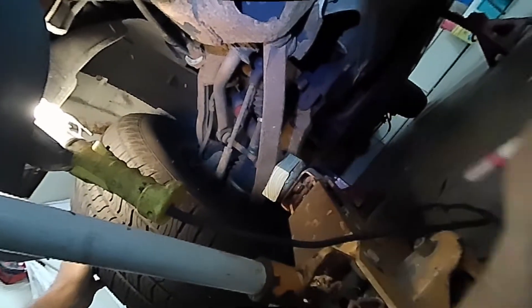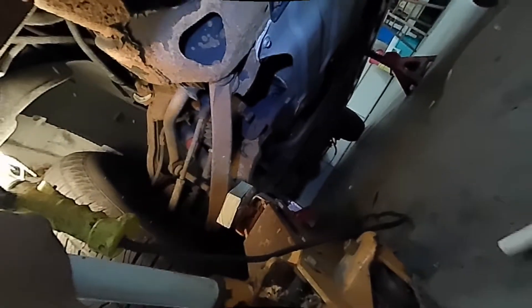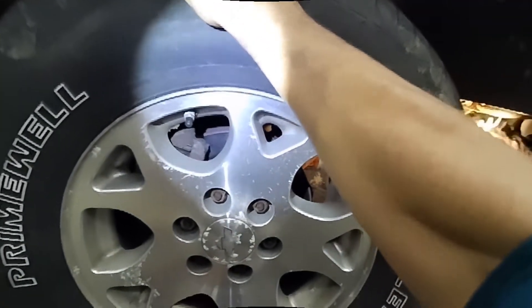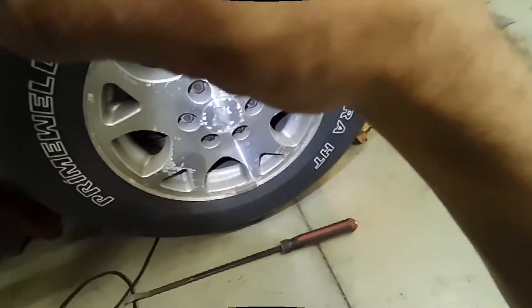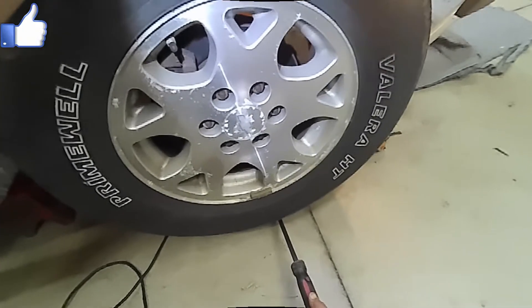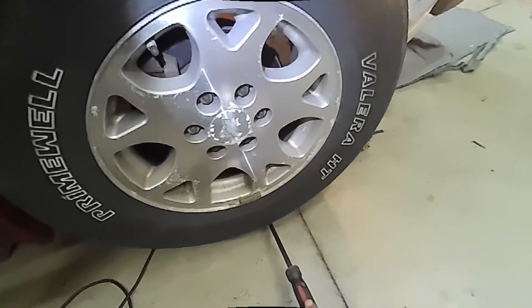Now I'm going to start with the upper and lower ball joint check. I have two floor jacks under the lower control arms, jacked up just enough to take the load off of the ball joints. Once I do that, all I have to do is shake the wheel up and down like this. If I don't feel any play, the ball joints are okay. Sometimes you need to use a pry bar and pry upwards on the wheel itself. If the lower ball joint has any play, you will feel clicking — but this one feels pretty good.